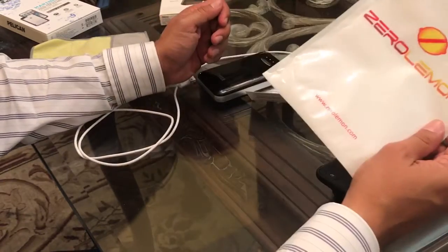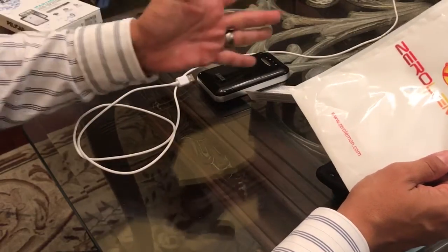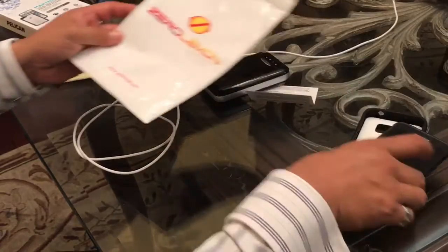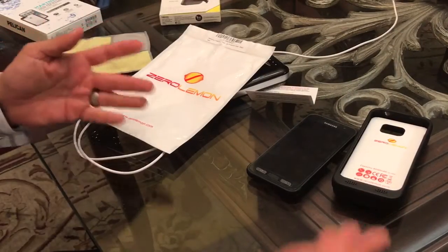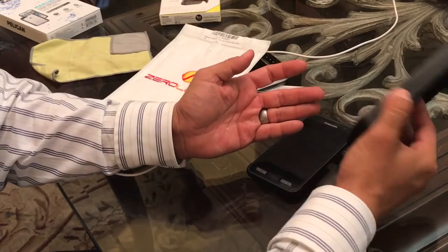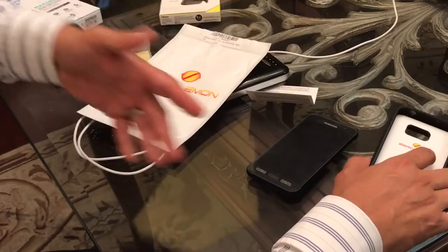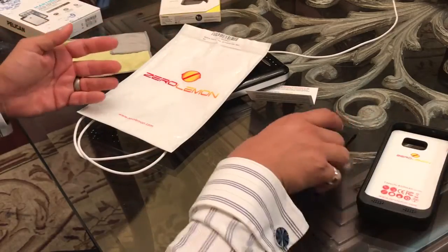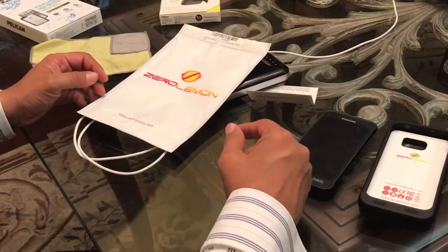There are guys who get a case like this and a day later they're on YouTube saying 'this is awesome, buy it.' But really, how can you do that when it's a product designed to last several days? You need to let it go through its paces and be used a while before you can actually recommend it and let people know that it delivers on its promise.